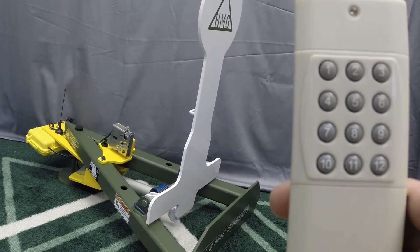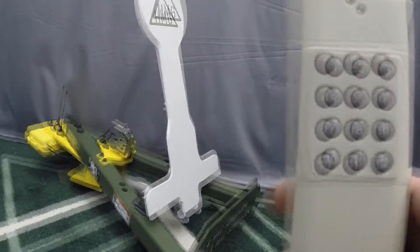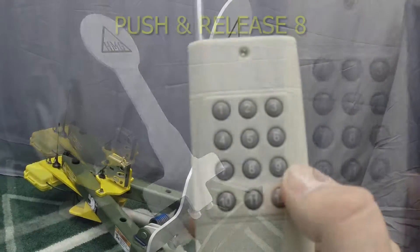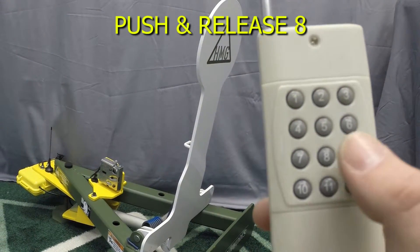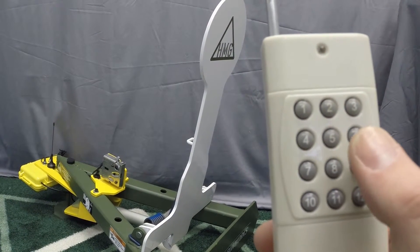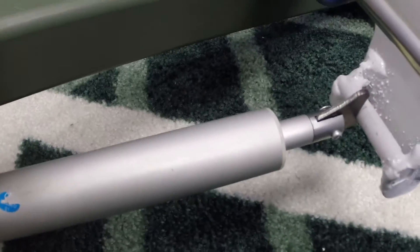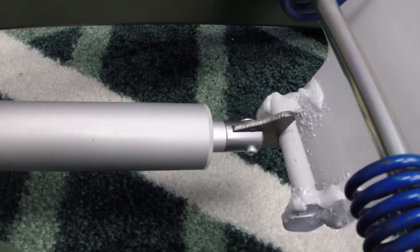Step C: After using the linear actuator to move the target up or down, push and release button 8 on the remote. This step is important and will prolong the battery life. The linear actuator when not in use should be stored in the completely retracted position, as shown.